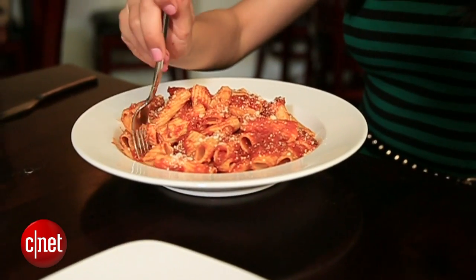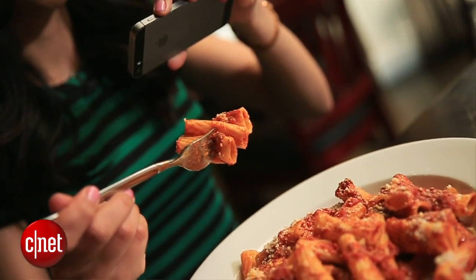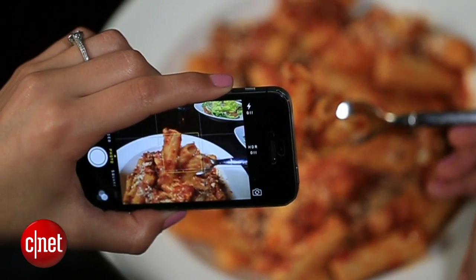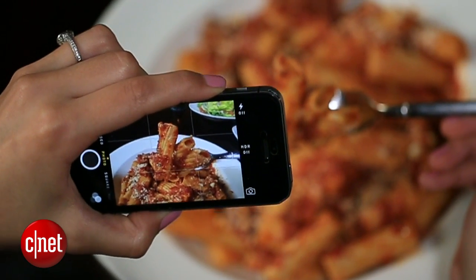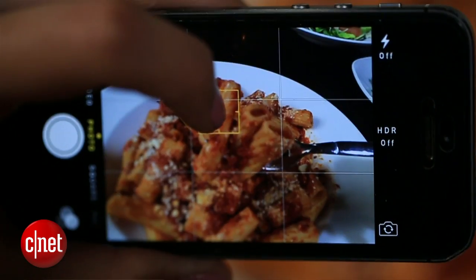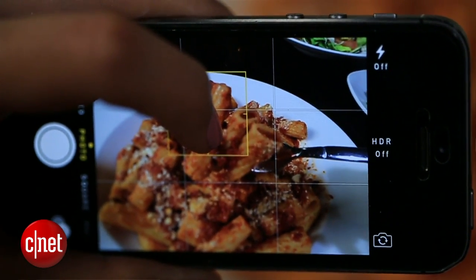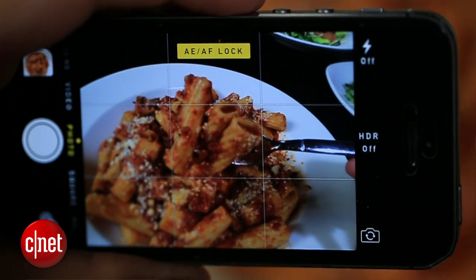Just hold the camera in one hand, get some of that goodness on your fork, and then bring it closer to the lens so that it's in focus and everything in the background is out of focus. Now is also a good time to use the focus and exposure lock option on your phone — just tap and hold to set the focus.